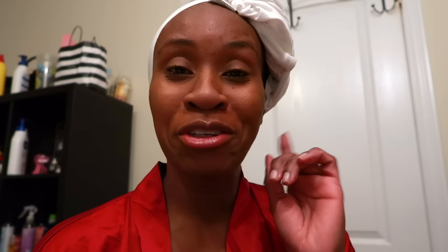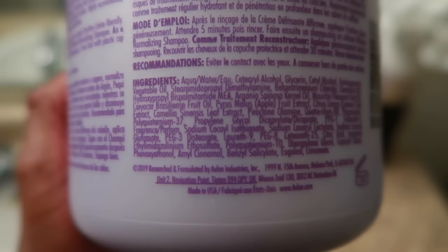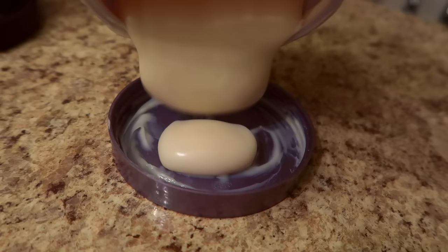I just finished rinsing out the relaxer and used the Affirm Positive Link Conditioner. If you see me squinting, it's because I don't have my glasses on — relaxer tends to get on the sides and I don't put them on until after I neutralize. I left the Positive Link on for five minutes, just clipped up my hair with no plastic cap, then rinsed it out. The slip was incredible — super, super moisturizing.